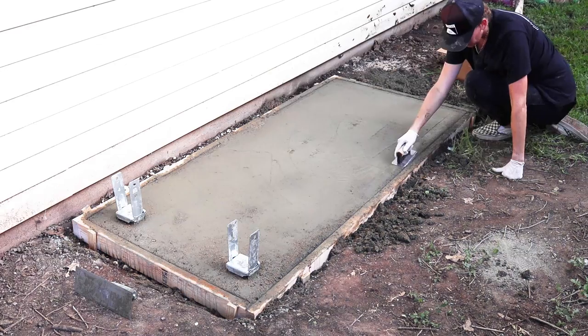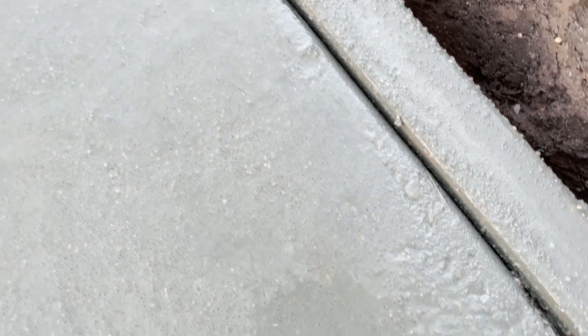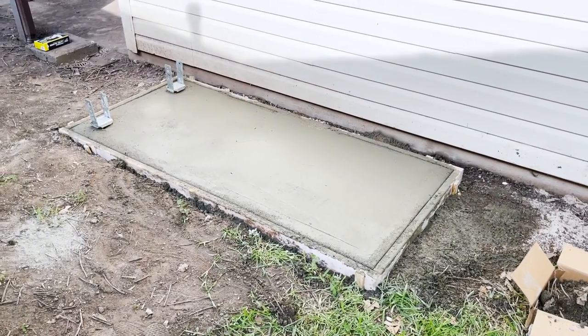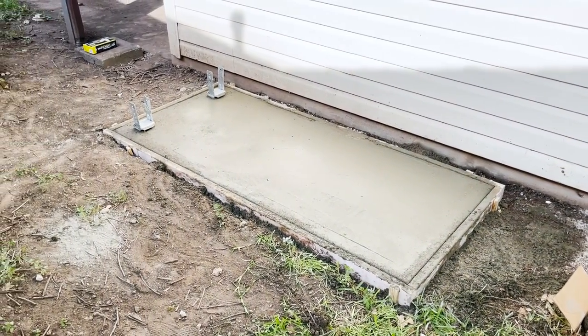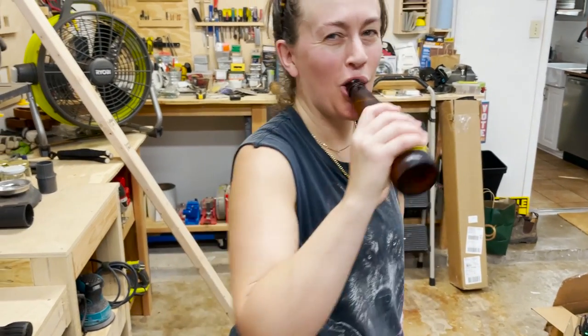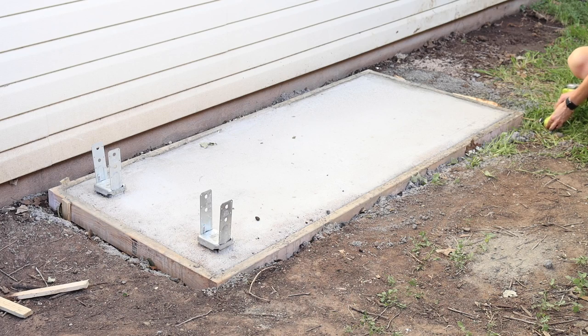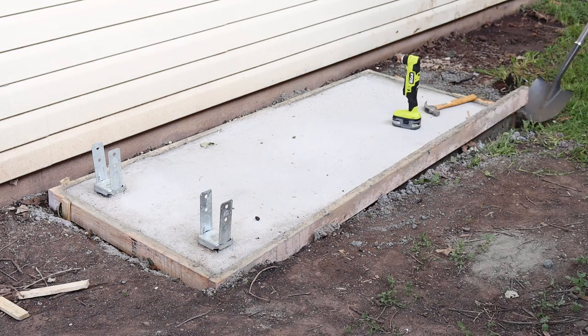I then used an edging tool and smoothed and rounded the edges of the slab. And then I left it all to cure. After a couple days of cure time I knocked away the stakes and unscrewed one corner of the form.